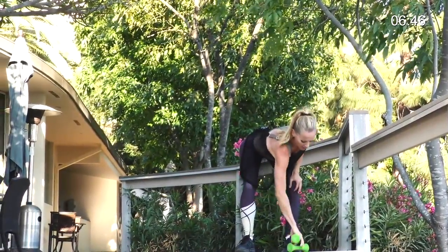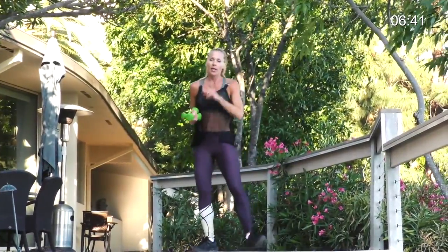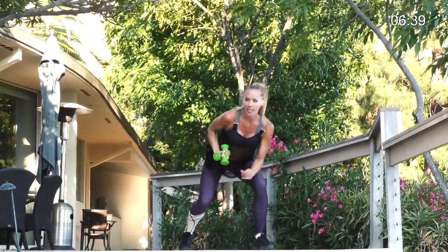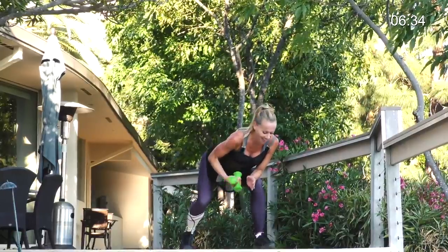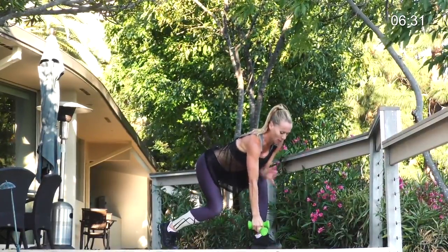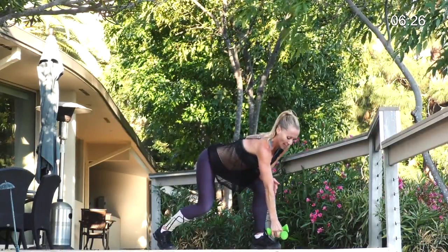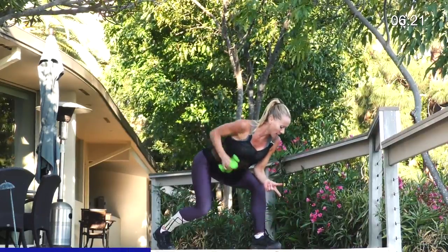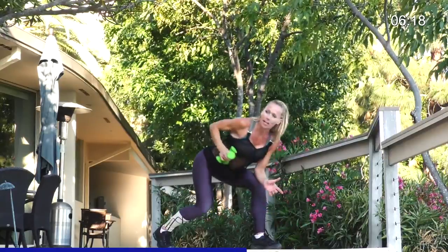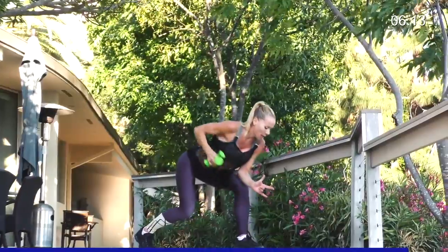So we have one little segment left. Grab your weights for this last one - one or two. Maybe start with two and if you have to drop to one, no problem. Here we go. We're gonna do a count set of eight for each of these three exercises, then put it together. Low lunge - my back heel is up, I'm super low, working through this front heel, working my butt. Just give me a row for eight - elbow in close. Here's eight, seven. Reaching slightly in front of your foot. Halfway there. Four, three, two. And one.